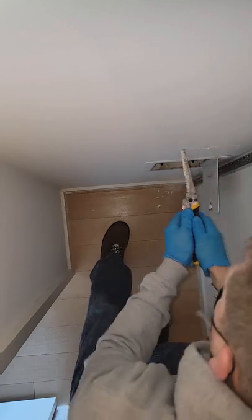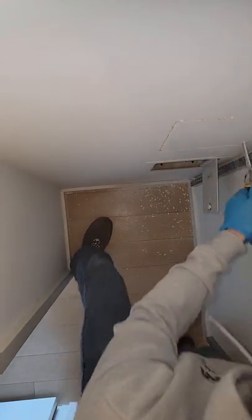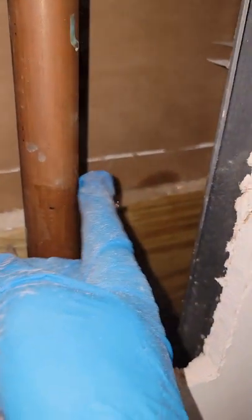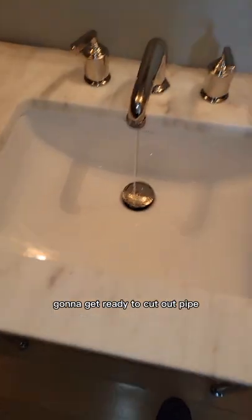At this point, I'm thinking it might be faster to put a clamp on this thing than go shut the riser down for this condominium. So I'm just going to cut a quick access panel in here so I can get a look at the pinhole and potentially get a clamp on it. That's a lot of water. We got this draining down. I'm going to get ready to cut out the pipe.